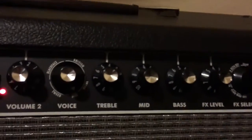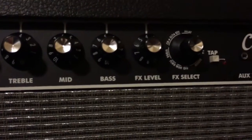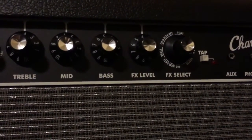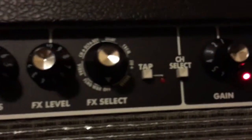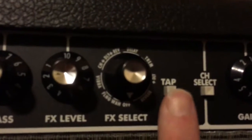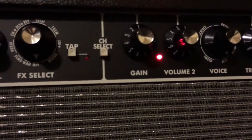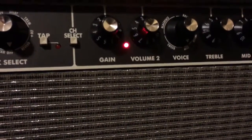Channel two has treble, mids, bass, effects level, and effects select — working the same way as channel one. One feature I haven't mentioned yet that works on both channels is tap tempo. You push it at a certain tempo and effects like delay or tremolo will sync to that tempo. You guys know what tap tempo is.